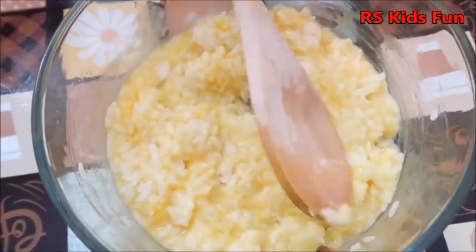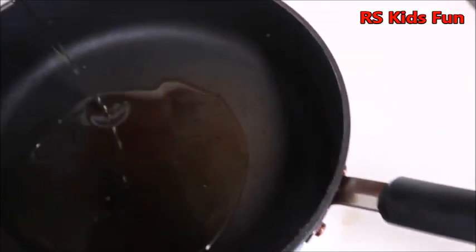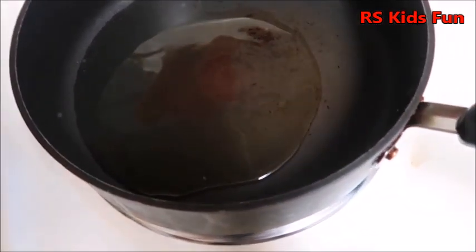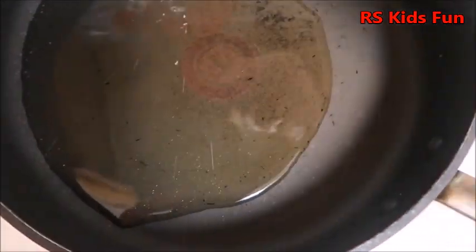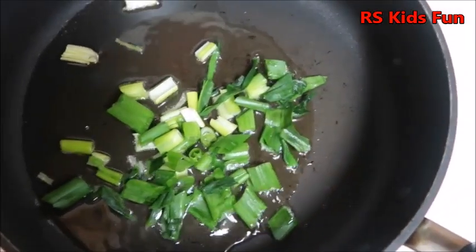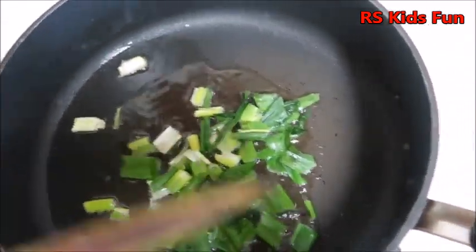I have a pan over here. We are using olive oil — just a little bit. This pan is already hot, so just make sure and be careful with the kids! Now I'm gonna add this green onion, and just wait till it's fried. Little good!